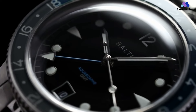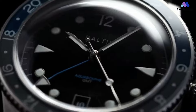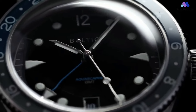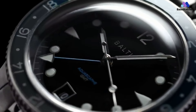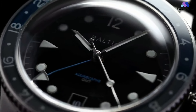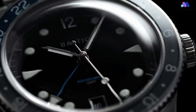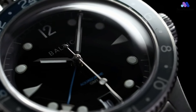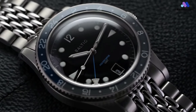Part of what endeared the original Aquascape to the masses was its case shape and size. At a very reasonable 39mm in width and only 47mm lug-to-lug, the Aquascape GMT is virtually the same as the original and wears well on all but perhaps the very largest wrists, presenting a vintage profile also aided by an excellent domed sapphire crystal, which still only brings the piece to a modest 12mm thickness.